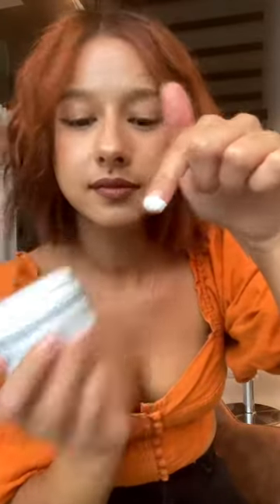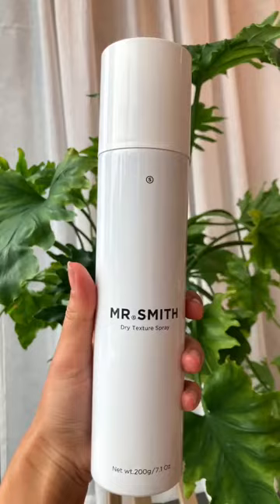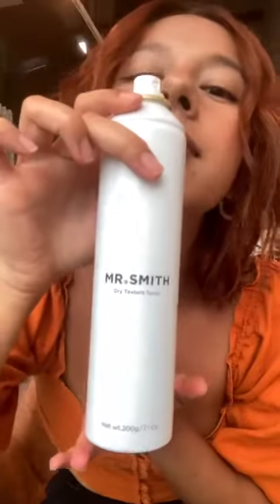For some control, use the cream — just a small amount, usually half a fingernail — put it onto your hands, emulsify, and before applying it into your hair, squeeze in the serum. Mixing these two products together gives you incredible control, definition, and a luminous shine and softness to your hair.